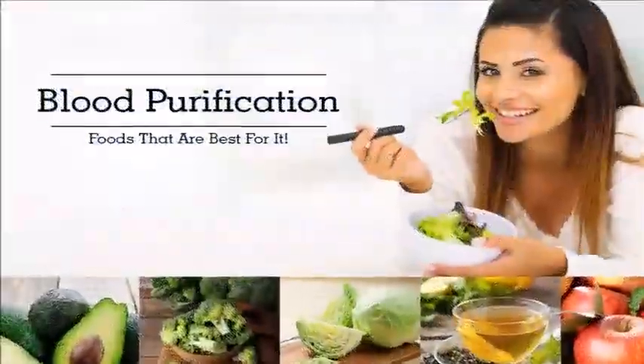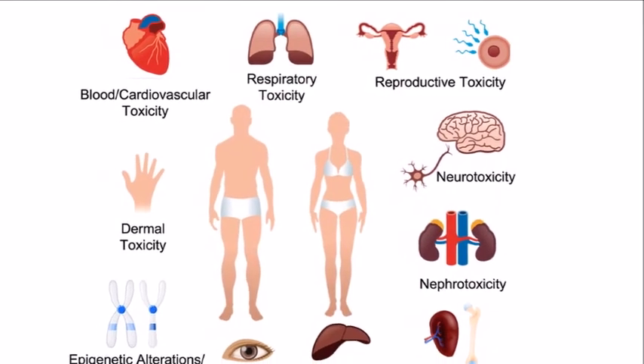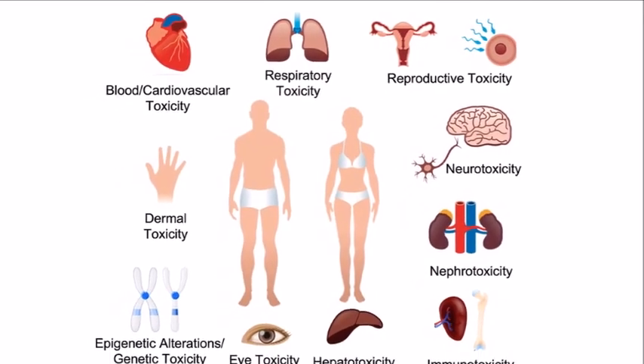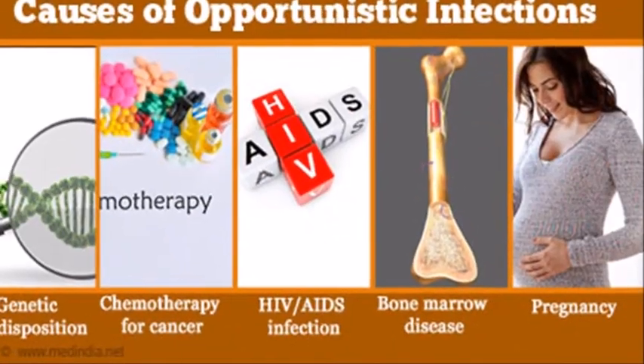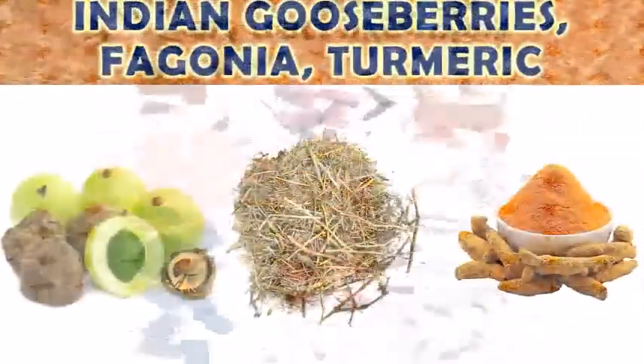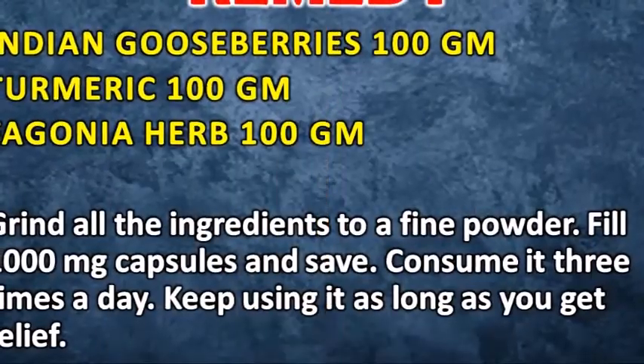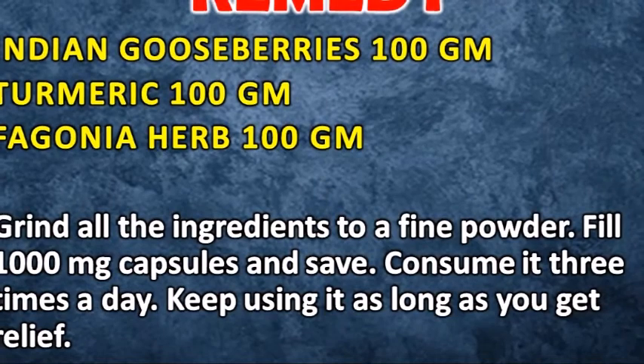It purifies the blood, works on skin diseases, and has excellent results on pus cell issues in males. To start the remedy, you will need Indian gooseberries 100 grams, turmeric 100 grams, and figonia herb 100 grams.